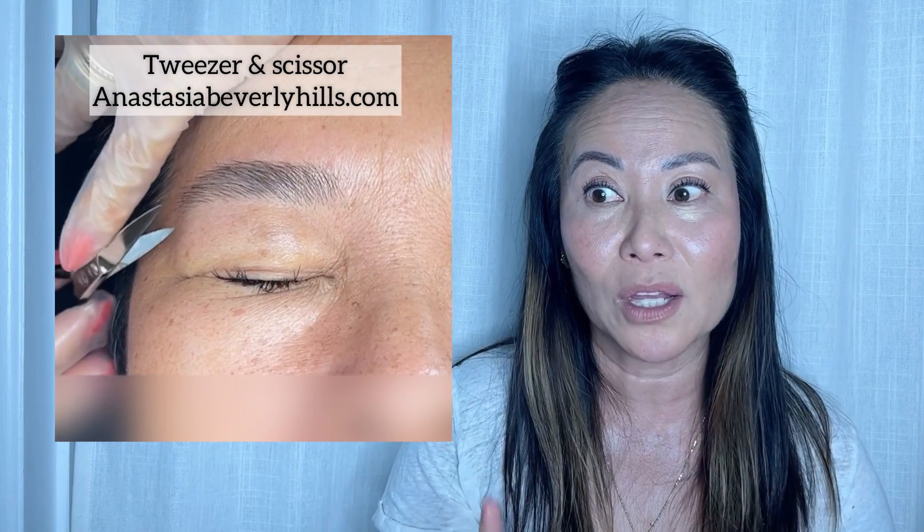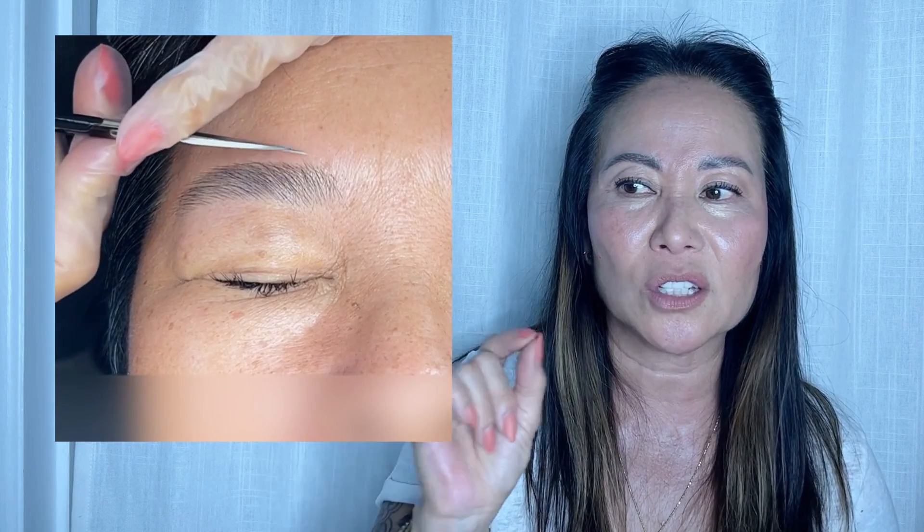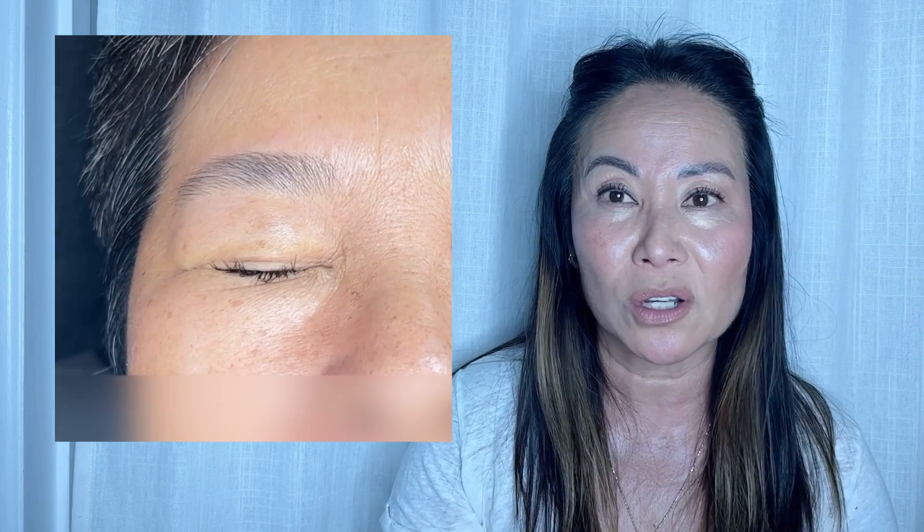Now, trimming — do you guys trim? For straight hair that goes straight down, it's so easy because you only trim one or two hairs and you just need a tiny bit. Open the scissor up a tiny bit — you don't need to give yourself a big haircut. Just snipping a little piece of hair here and there makes a big difference, especially on straight eyebrows.